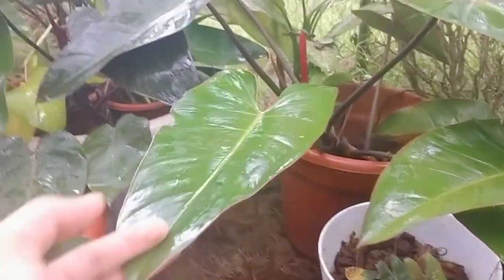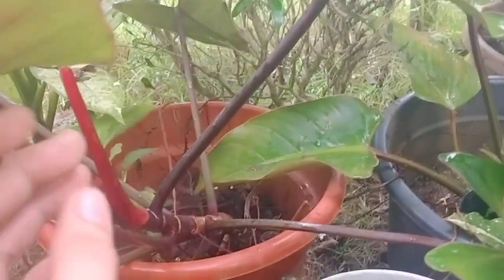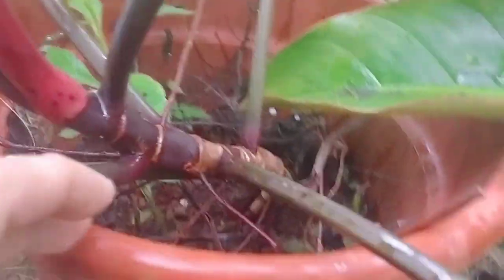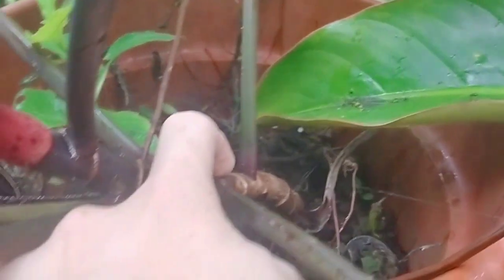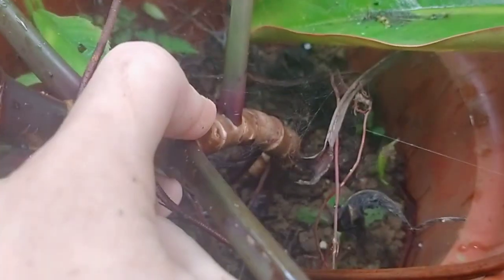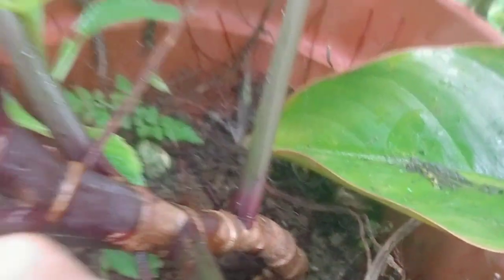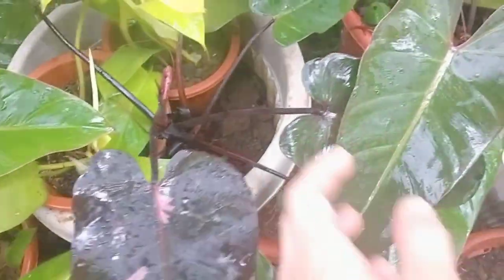If you want to propagate the Dark Lord, be more careful since it can be critical when there is only one leaf. If the stock is too small and you cut it, it's very risky. It's better to wait until it has two leaves — like this one here which has two leaves, so it's safer to propagate.